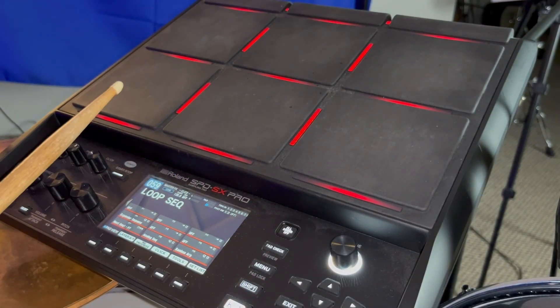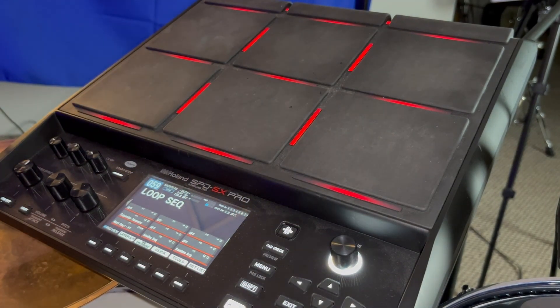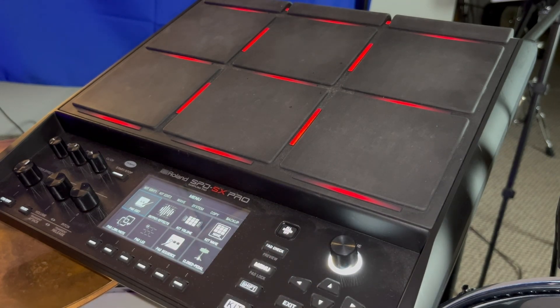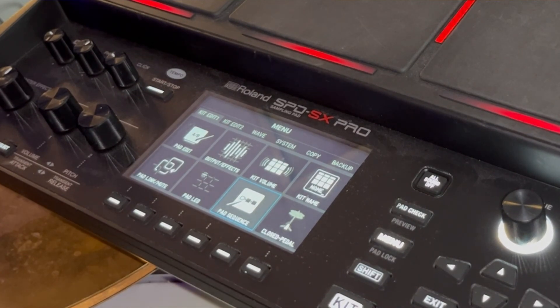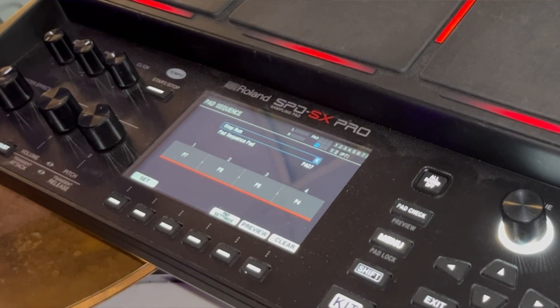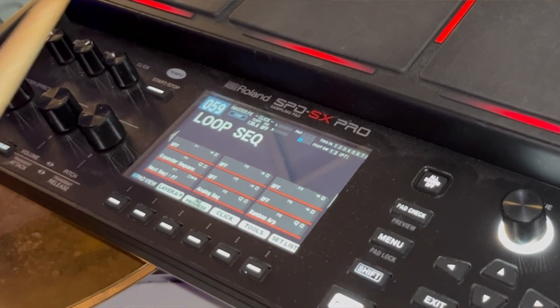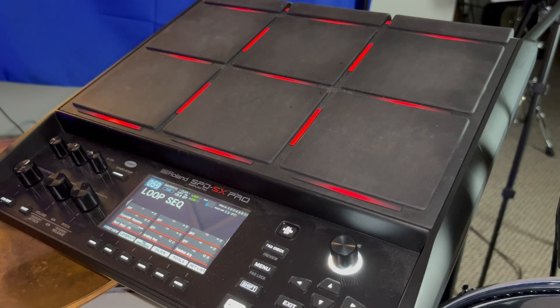Tip number four — I'm using Pad Sequence. I'm going to hit one pad and it's going to consecutively play a sequence. I have four loops, each on a pad: pads seven, eight, nine, and four all have a loop. I want them to play one after another without hitting each pad individually. Go into the menu, select Pad Sequence. Set your step number to four since I have four pads in my sequence, and set the Pad Sequence pad to pad seven. Then assign pad seven, eight, nine, and four in that order. Hit the pad and it plays through that sequence. I also have a performance video and a full Pad Sequence tutorial — check those out in the description below.